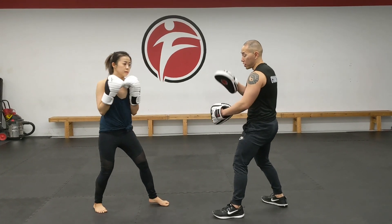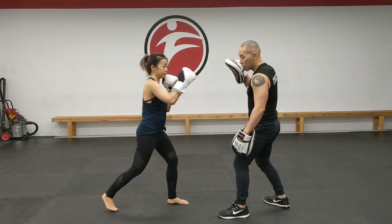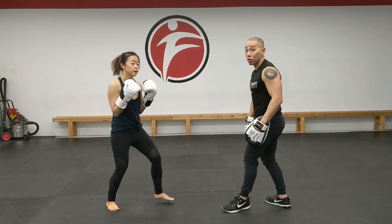Step in. Beautiful. And the pad. A lot more power.